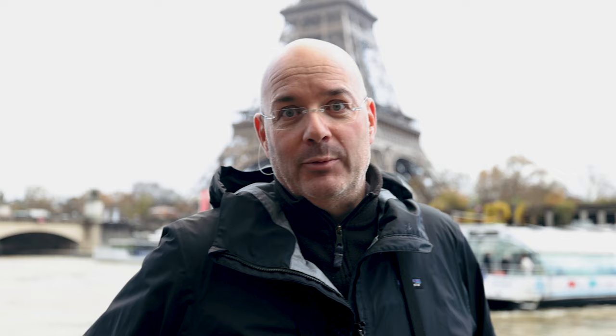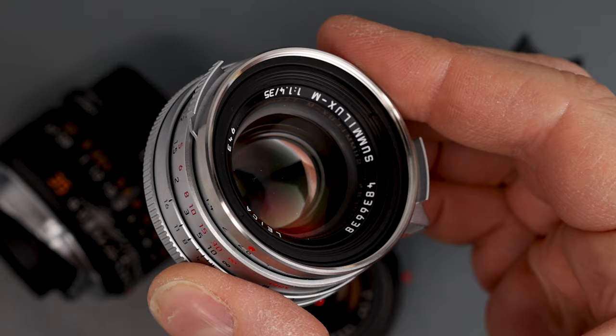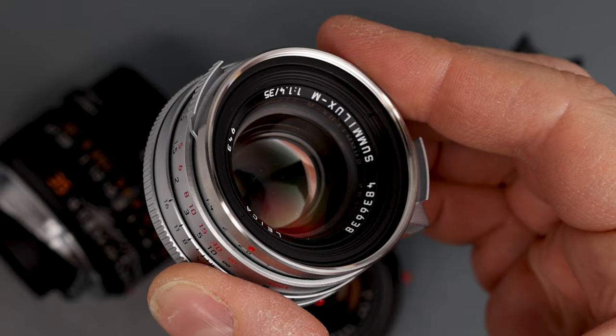Of these 15 lenses, this is my 4th Leica M 35mm lens. I have a 35 Summilux FLE version 1, a 35 Summicron version 4 — or what some call the King of Bokeh — I also have an APO 35 Summicron, and now this Classic Summilux M35 1.4, the new Steel Rim.